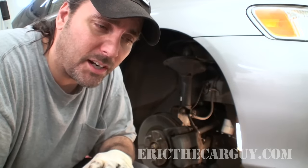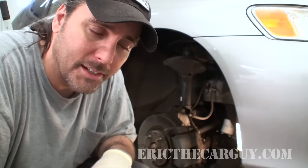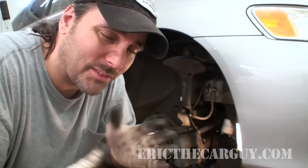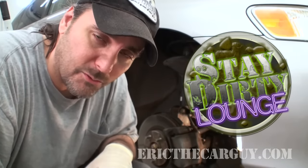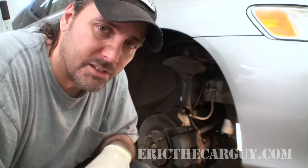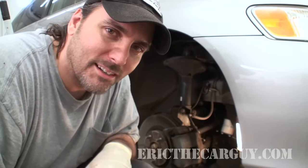If you have automotive questions, head over to erictheCarguy.com — because it's awesome. I have a list of categories of the most commonly asked questions. You can use those to help find an answer to your issue. If that doesn't work, type a couple of keywords into the search function, or you can type in your check engine light codes — that'll comb through our database and give you as many answers as we possibly have. If that's still not enough, you can sign up for the forum — it's absolutely free, all you need is a valid email address. Be sure to respond to the confirmation email that should end up in your inbox; if it's not there, check your spam folder and click that activation link. You can also find me on Google+, Facebook, and Twitter. Be safe, have fun, and of course, stay dirty. I'll see you next time.